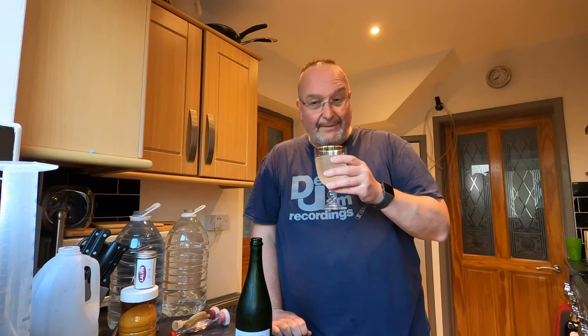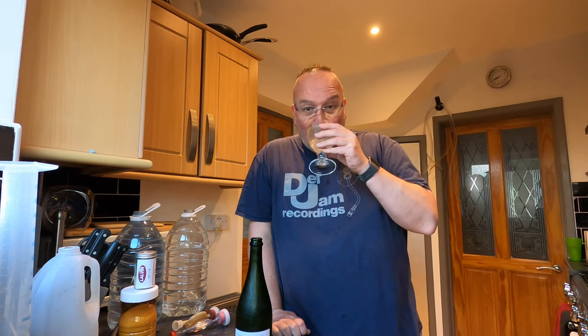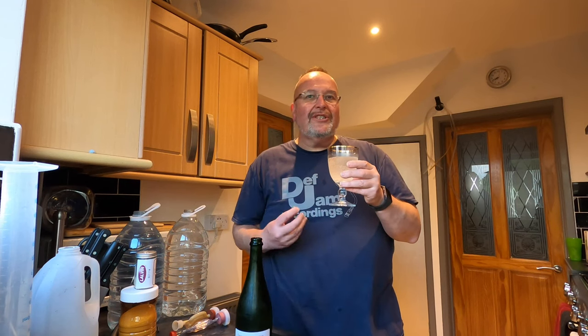Let's have a taste — actually first let's have a smell. It smells really, really coconutty. Cheers folks. That is really nice — absolutely delicious. It's like Malibu in dry cider. It's got that silky quality that coconut water has — it's kept that. It's sweeter than what I thought it was going to be, and I don't know if that's down to the flavour drops or the sugar I put in to make it carb. But whatever's happened, it's really good and I'll definitely make this one again. If you're a coconut fan, this is one for you for sure. Really, really delicious — cheers folks, good health to you, and I'll catch you on the next brew.